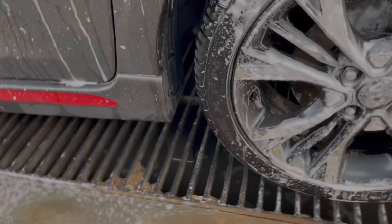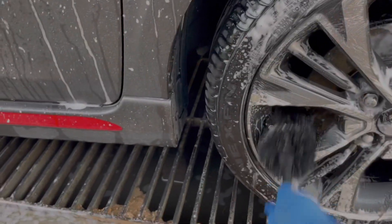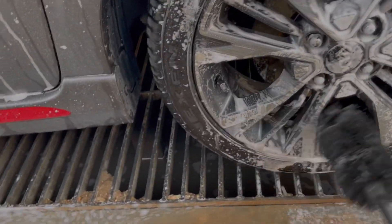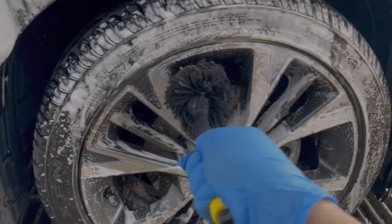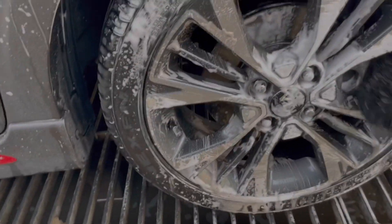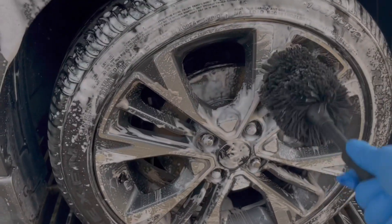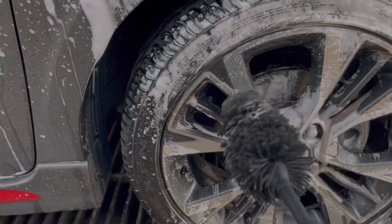We need to clean everything like that and it's really hard because I didn't clean this car for two months. I really love this brush — it's much better than the Sonax by the way. I really love it, it's great, and I hope it will stay clean.